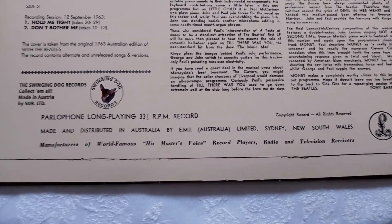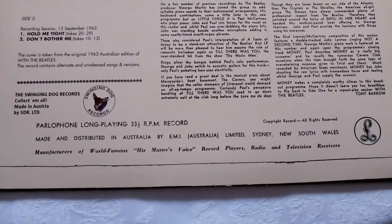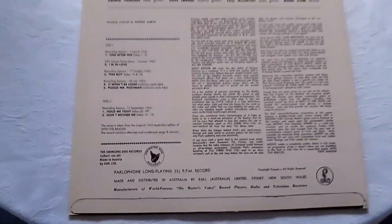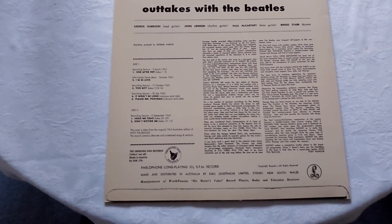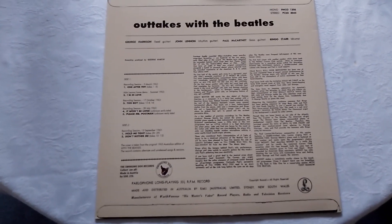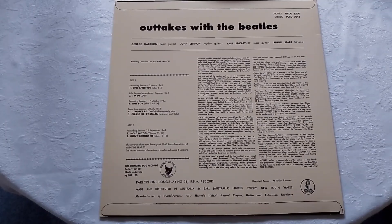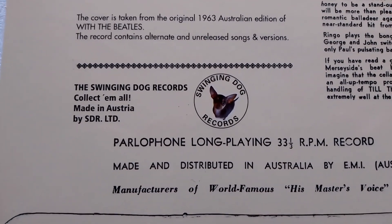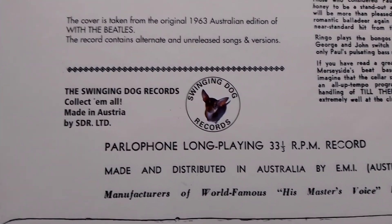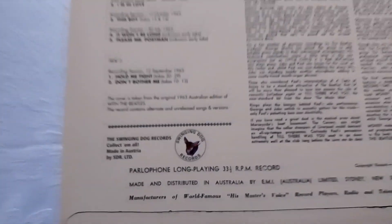This particular record says it was made and distributed in Australia. Maybe it was — maybe there really was an 'Outtakes with the Beatles' LP. To be honest I haven't tried to Google it, but I saw this in a record shop a few years back. I just noticed it says Swinging Dog Records, and it's made in Austria — I'll have to check that out.